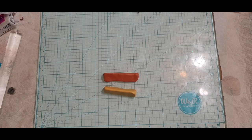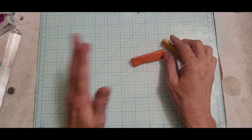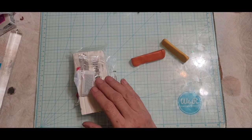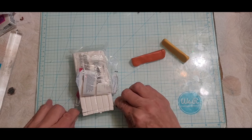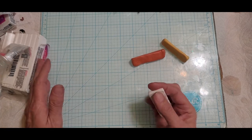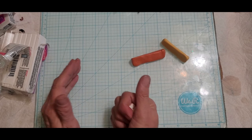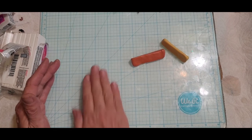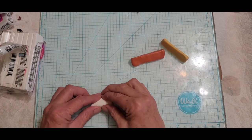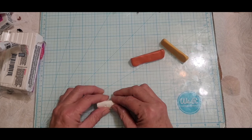Hey guys, welcome back. I've made a couple of things over the weekend — two canes — and the video turned out horrible so I scrapped them. There was one video I made of a really pretty flower using all metallic colors, which I'd never done before. I thought that would look cool, but instead of wrapping with translucent clay I wrapped it with opal clay, which is basically translucent with opal flakes in it.